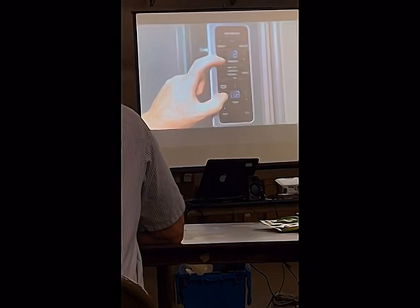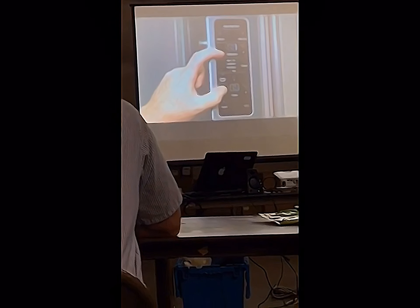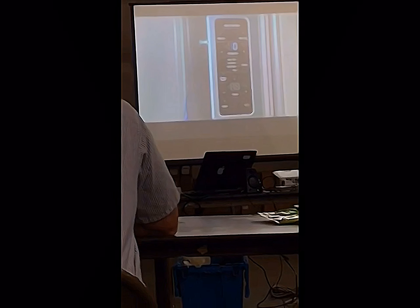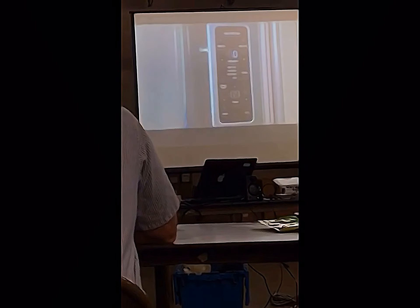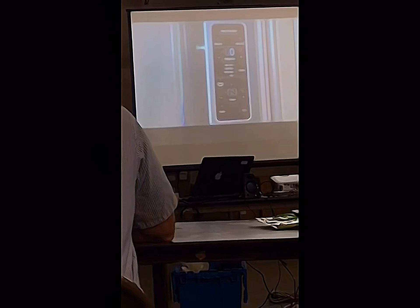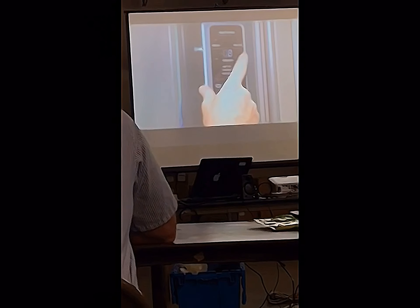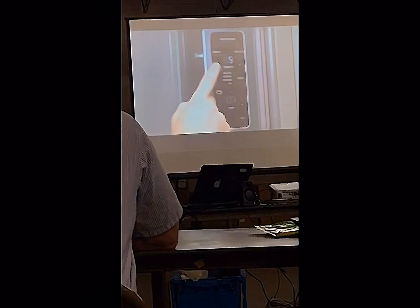You'll see the UI countdown from three and you'll be in diagnostics. The top seven-segment LED display indicates zero, or step zero. To navigate to a different step, you need to press the plus or minus key.